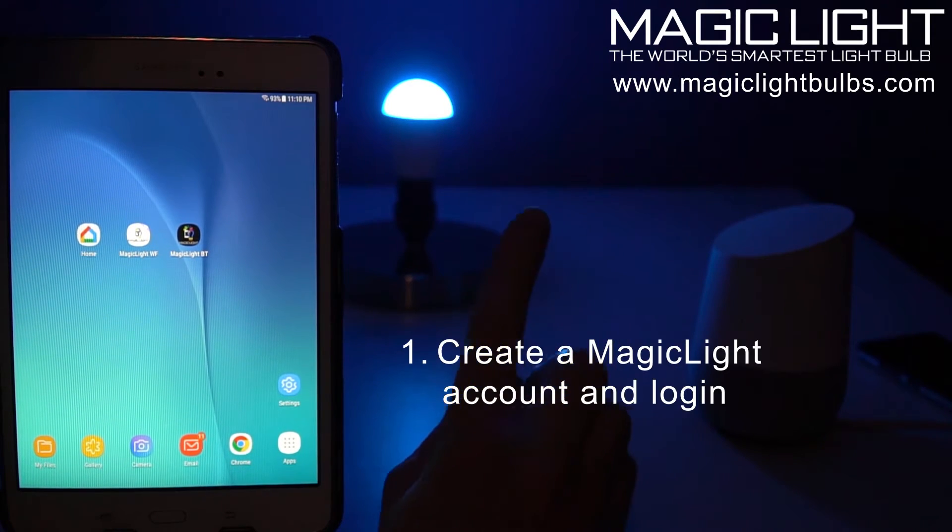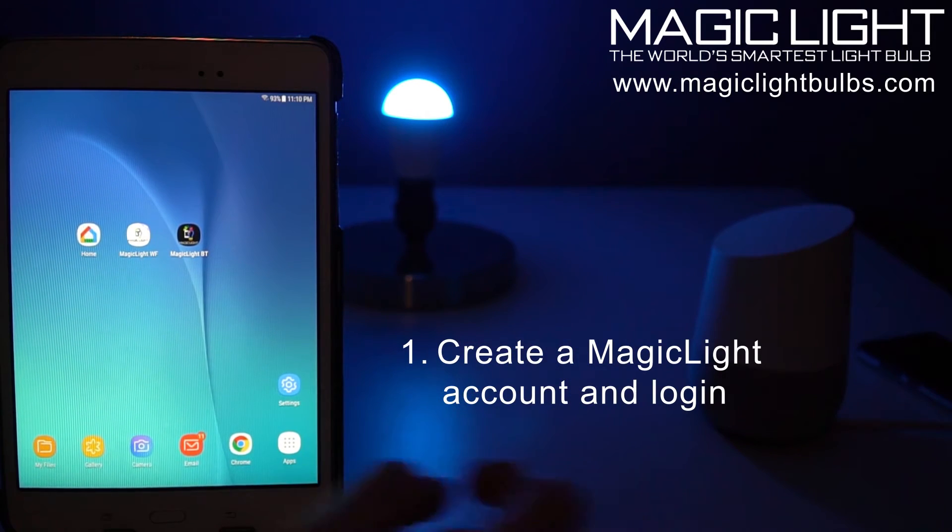So first thing, you want to make sure that your Wi-Fi bulb is all set up and ready to go. If you haven't watched that video yet, I included a link to the Wi-Fi setup video in the description down below.